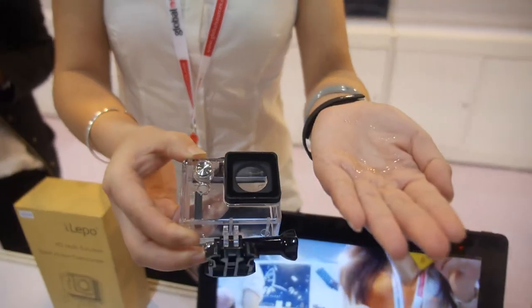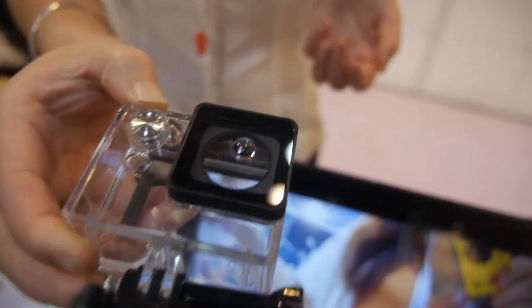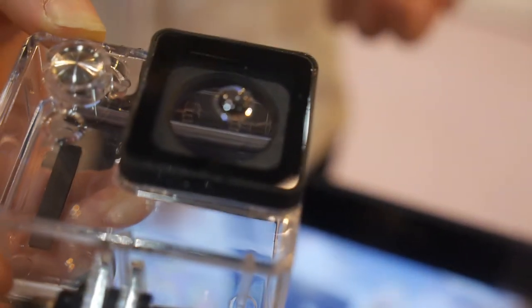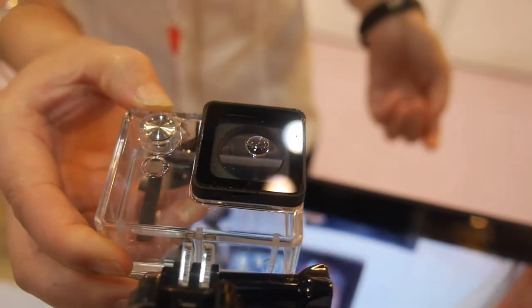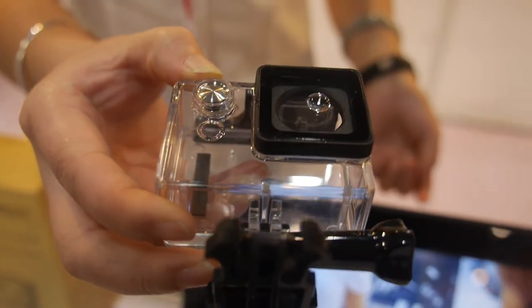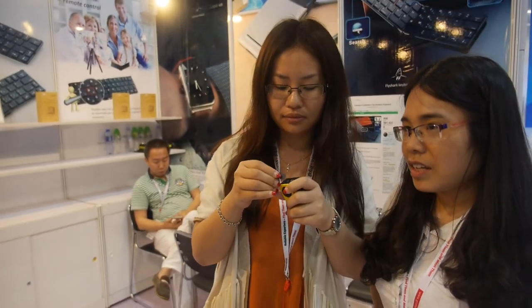A waterproof case is included. You can put the camera in water and there's no screen freezing. The camera can be submerged for 50 minutes, making it suitable for diving. It's a real sports camera.